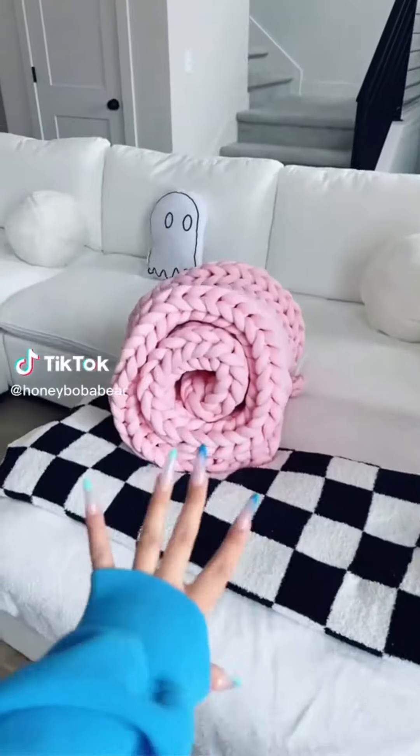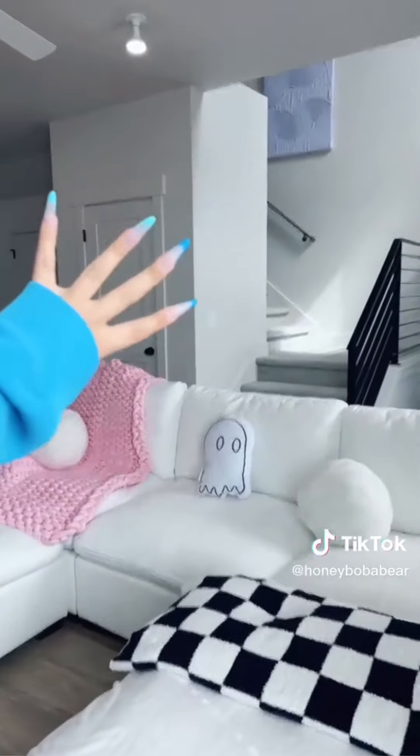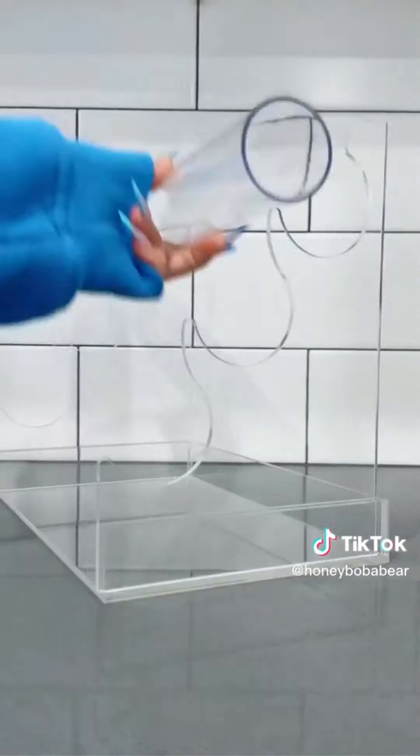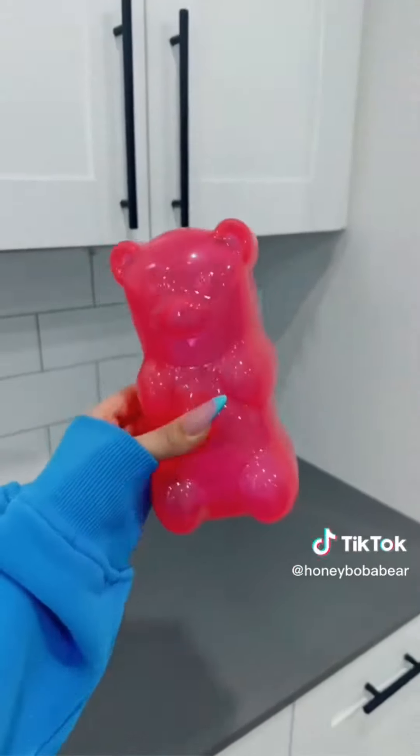First I got this blanket for my couch — I've never had a weighted blanket before. This thing is so heavy, or I'm just weak. It's really pretty, I love it. Next I found this ring display — let me show you how cute this is. I'm trying to organize my jewelry, so I also got one for bracelets. So cute, I'm excited. Next, a gummy bear lamp. I have a collection of nightlights because I'm still afraid of the dark.